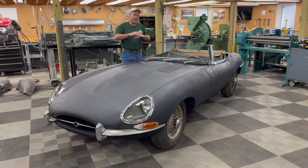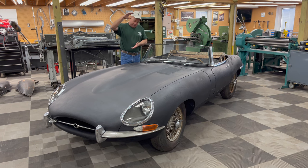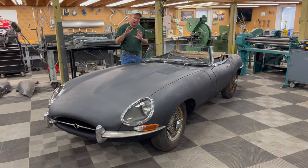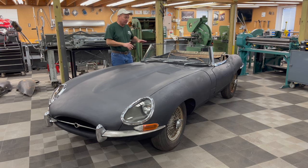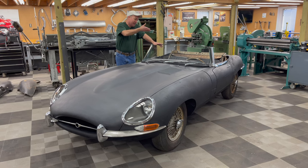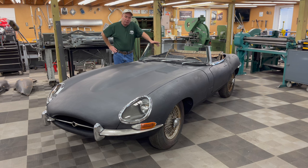Very importantly, the car is fully numbers matching. It's the complete original engine from cam covers down to the pan. The carbs and all the accessories on there are all original. The gearbox is also original. The whole suspension of this car is original. It originally had 41,000 miles on it. Granted the body is in rough condition, but the mechanical components are actually going to look pretty good.